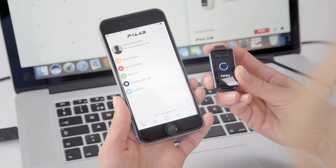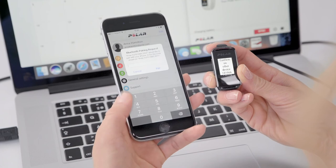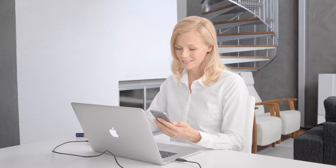Get the complete Polar experience by downloading and pairing your Polar device to the Polar Flow mobile application. With the Polar Flow app, you'll have instant access to your training and activity data, anywhere, at any time. The Flow app and Flow web service automatically sync exercises and change settings with each other.